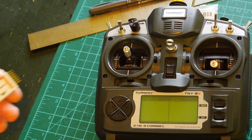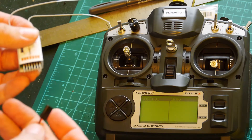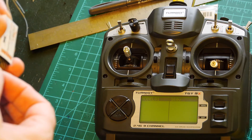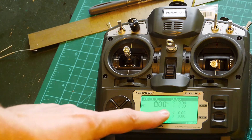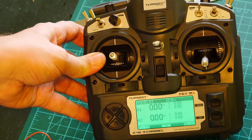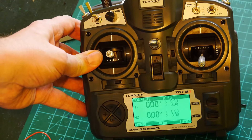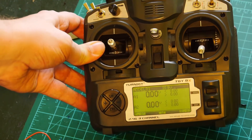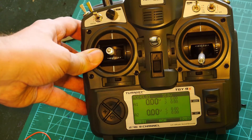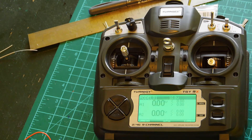Now I will switch on a receiver. Of course my receiver is already bound with the transmitter module inside the radio. I will switch on the receiver and you can see telemetry data is incoming from the receiver to the transmitter. Here these bars are showing. Any data coming from sensors - because no sensors are connected - but telemetry is working.